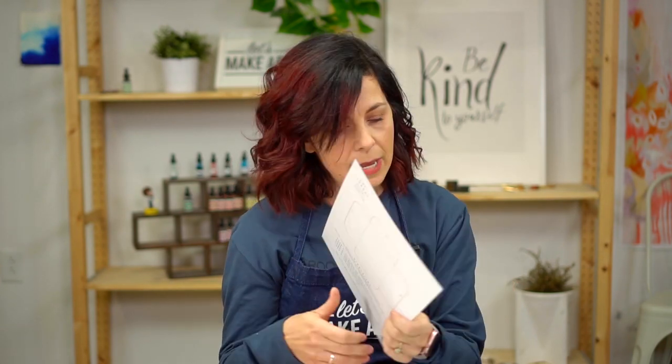Also, while you're there, if you want to, you can find this art journaling pocket template that we're going to use today. If you're a subscriber in our subscription box, you already have this and you're okay. But if you're joining us and you want to follow along, you can get that right there on our website. All you have to do is add it to your cart and then you can download it.